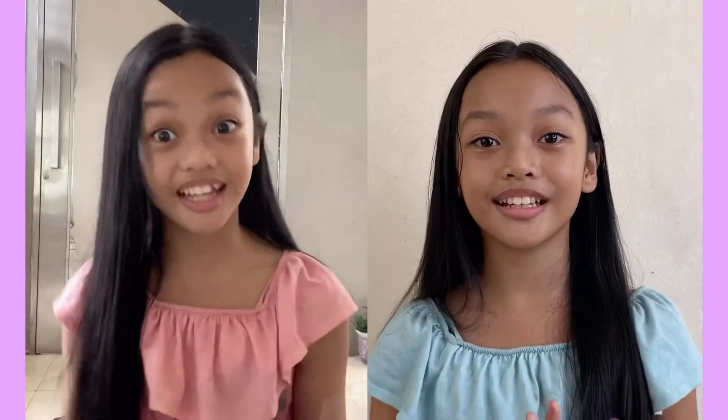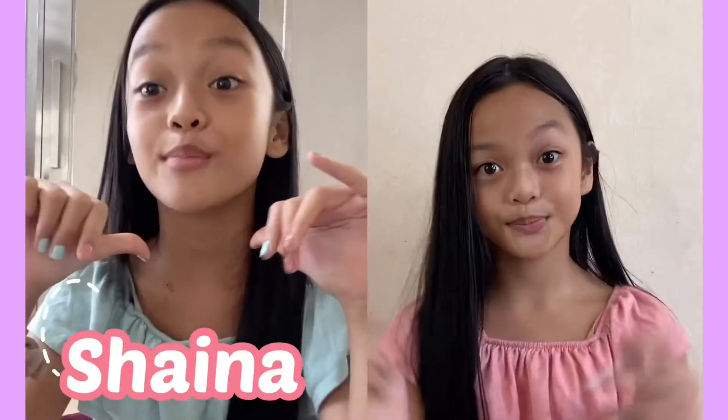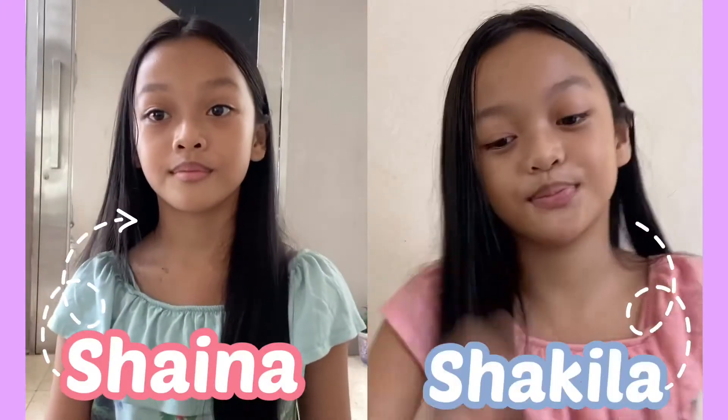Hey guys, it's Shakira, Shakira. Twins — and we look like we're in two different rooms, but we're in the same room. Hi! I'm Shaina, by the way, and I'm Shakira. I'm wearing blue because, why not?